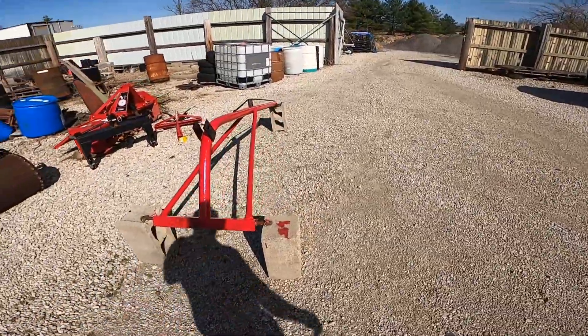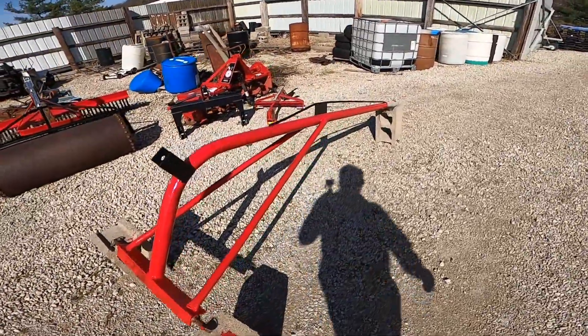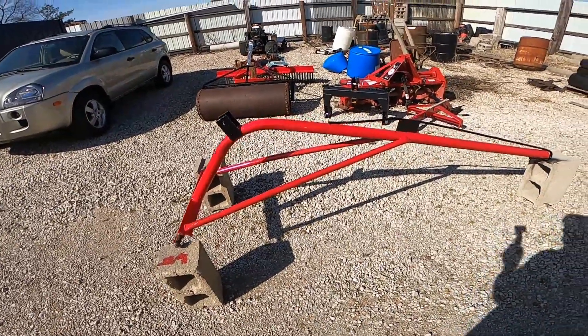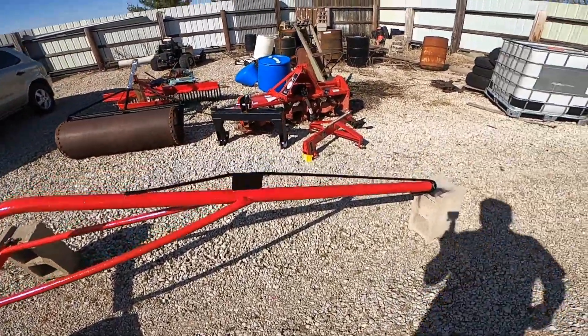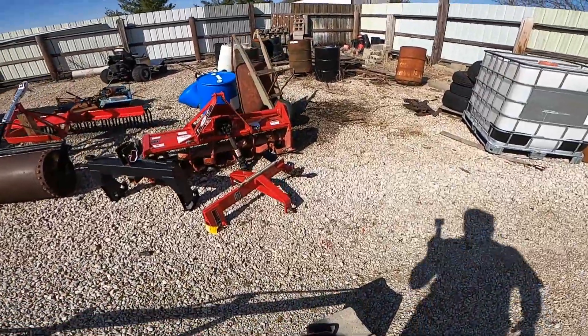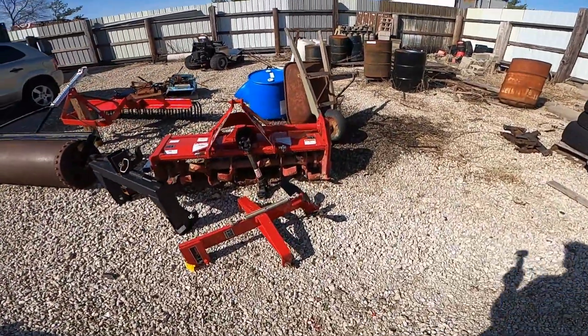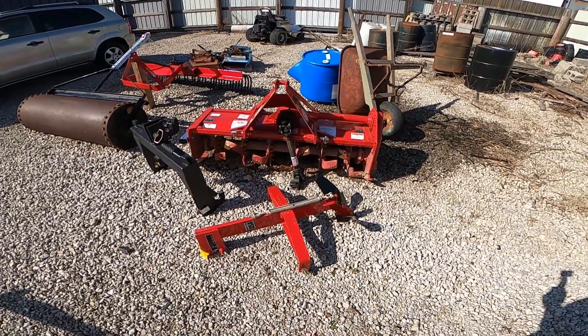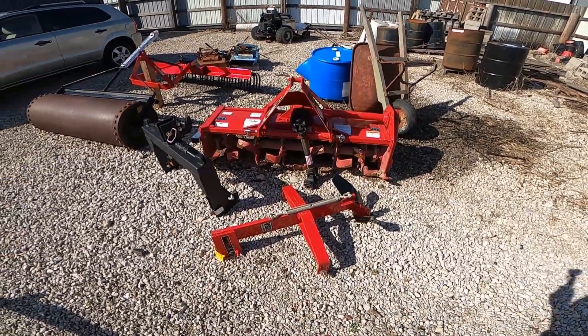This is a little boom for the back of the tractor — obviously it's not complete yet, we need to flip it over and paint the underside. This stuff here was new last year from Rural King — the tiller and that little spade-looking deal.